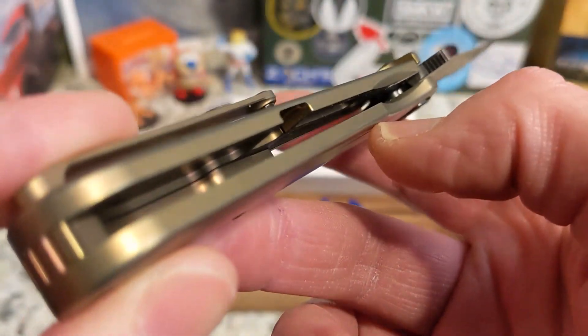Size-wise, this is very close to the Ontario Rat 1 — check that out. It's thinner and not as tall, with thinner blade stock. It is monstrously bigger than the Rat 2, as you can see. Very cool size comparisons.